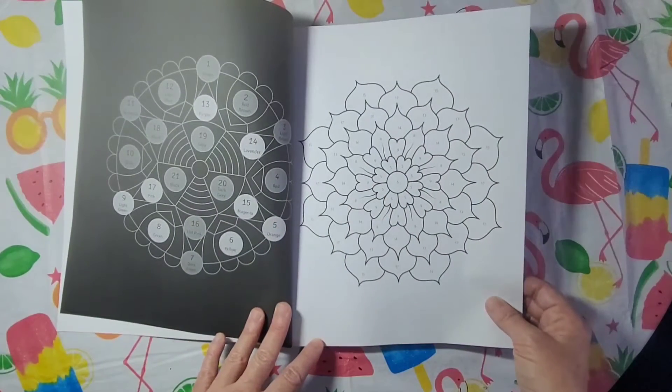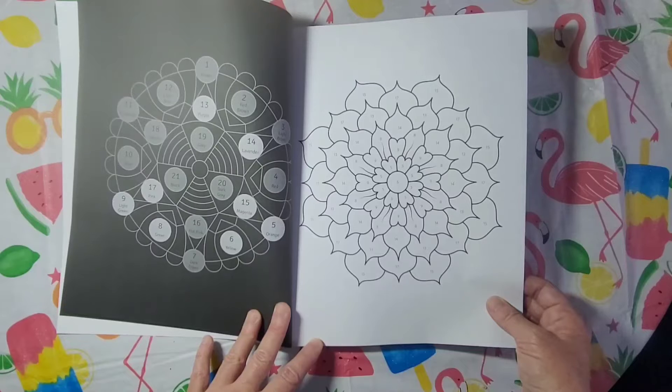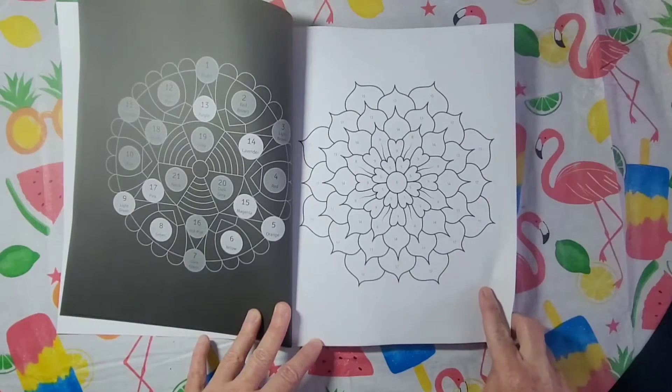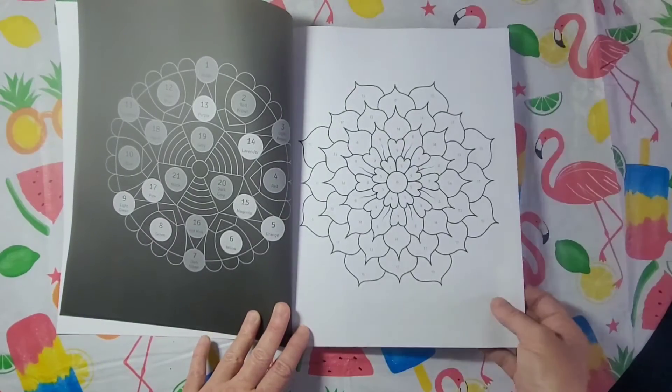That's beautiful. Let's see — 8 is green, we have some green in here; 15 is magenta, we have some magenta, some pink. This will be really fun to do. 13, we have some purple — all pretty colors in that one. I'll probably color this one first.